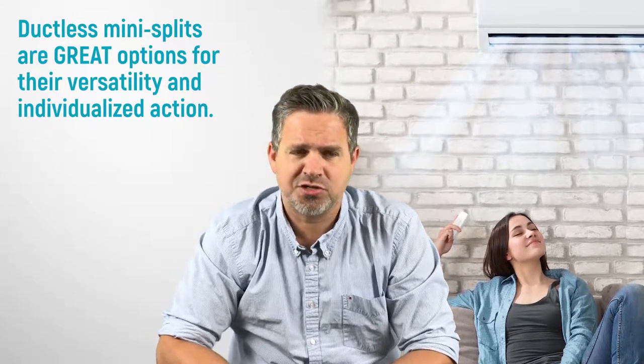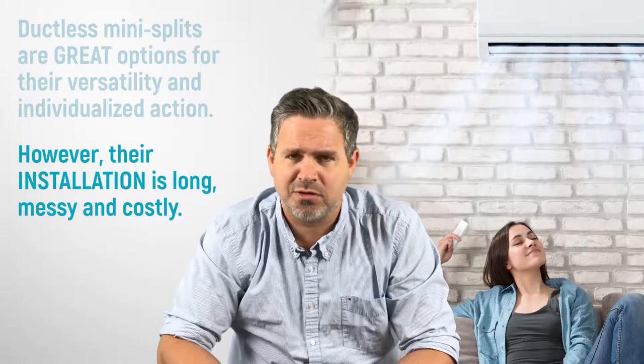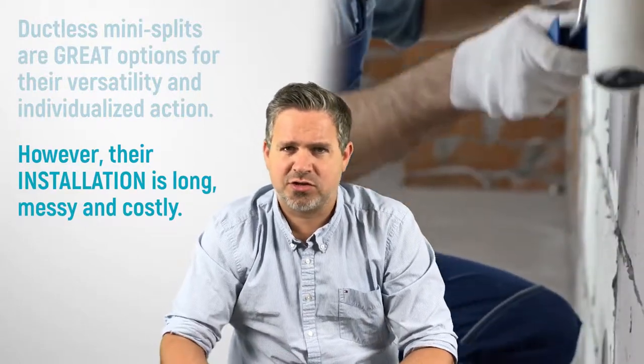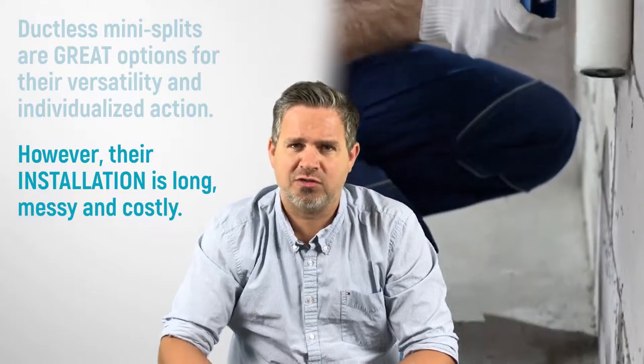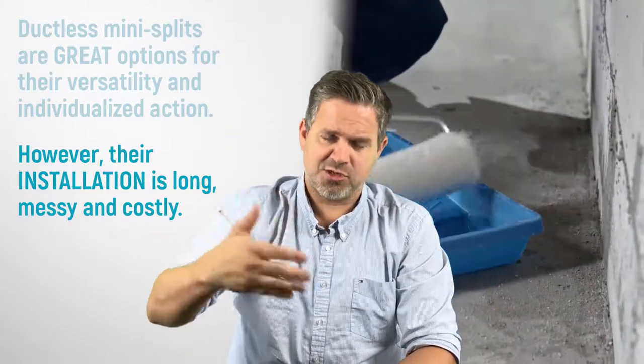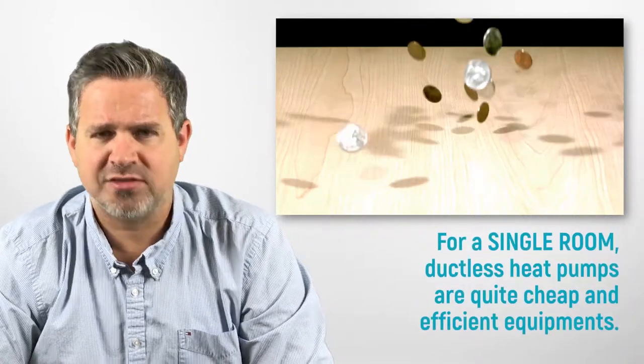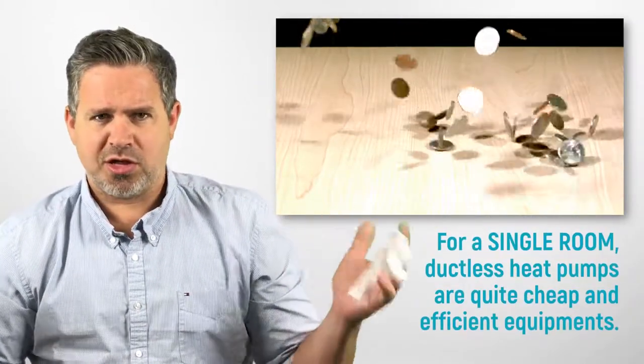Ductless heat pumps are fantastic — they work great and work down to cold temperatures — but the drawback is they make a bit of a mess of your place during installation. As an HVAC contractor, we're not finishing contractors, so you need to hire a separate painter, drywall worker, and so on to deal with that.